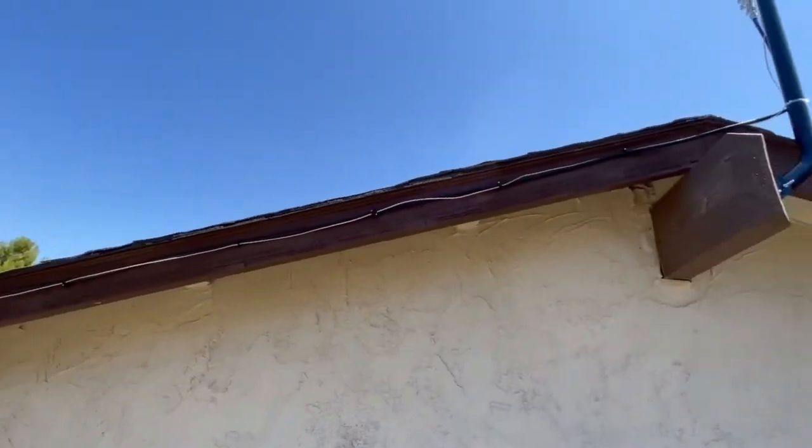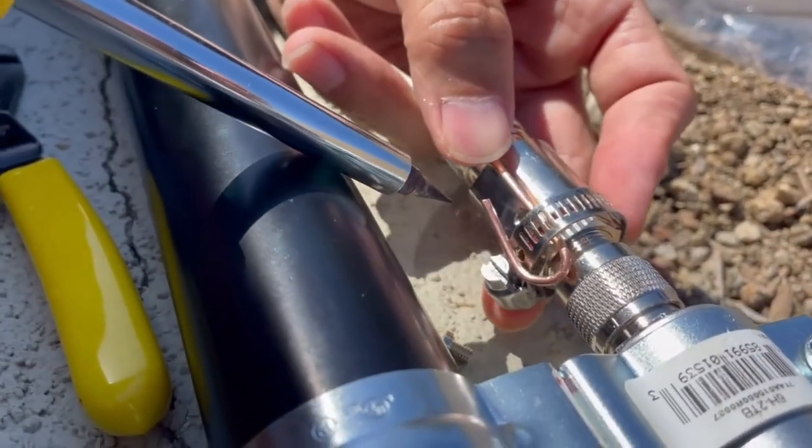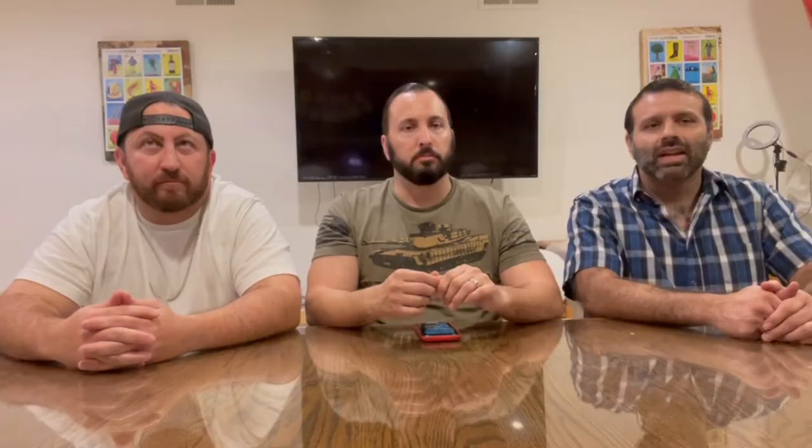We ran into a few problems with the last setup. A lot of comments came in telling us what we did wrong - one issue was the grounding wire wasn't put in correctly. We bought a new lightning arrestor, hooked up the cable, made sure we had plenty of slack. Another issue was plugging in the power before the antenna - that causes problems. We made sure to plug in the antenna first, then the power, and now everything's good.